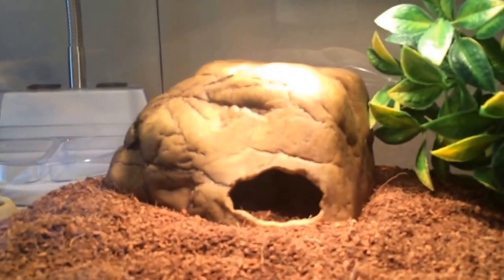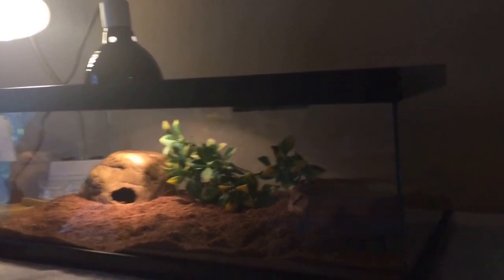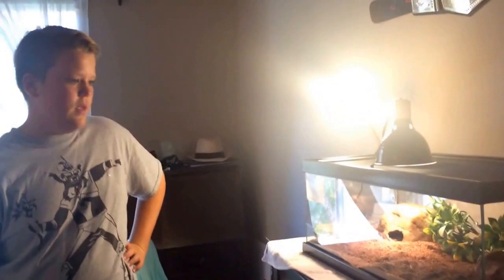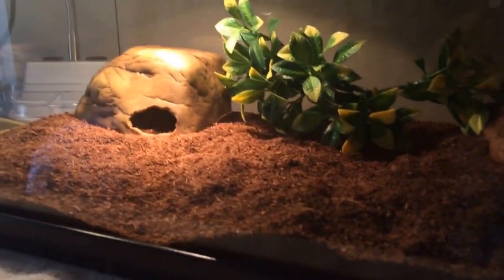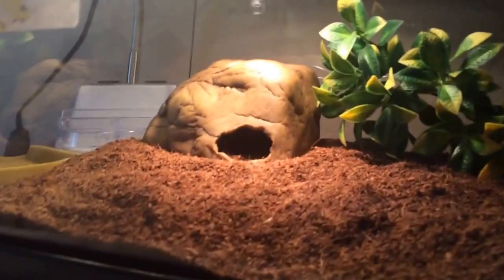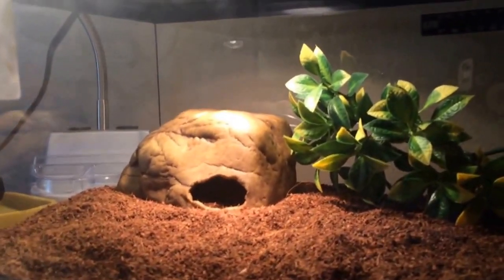You absolutely need a hideout — no matter what kind of snake or reptile you have, even leopard geckos need a hide. Without one, they will get stressed out because snakes are solitary animals that like to be by themselves. Place the hide right under the light so they're still getting heat, or if you use an under-tank heater, put it where they like to chill out the most.